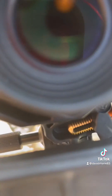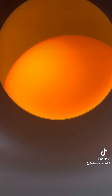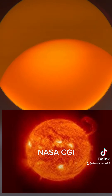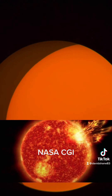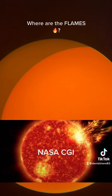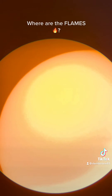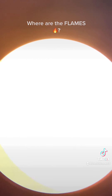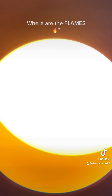Here we go. So the sun is not a ball of fire. I'm going to turn the exposure up for just a second — see, it's just an extremely bright light that God created for light upon the earth. Now I'm going to turn it back down.